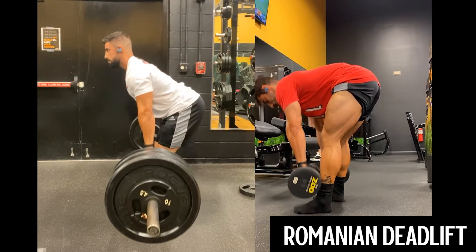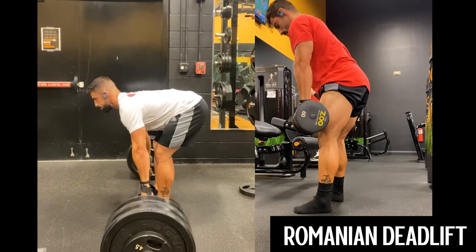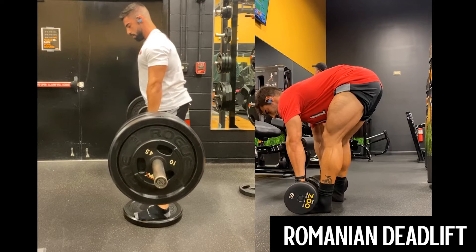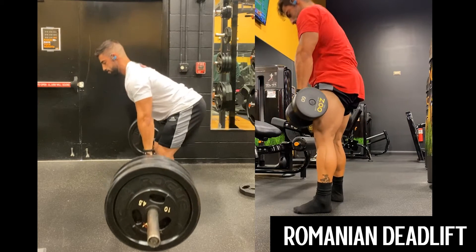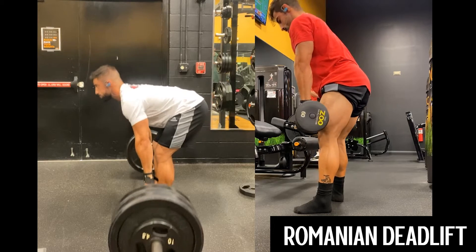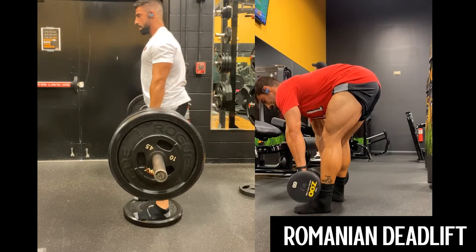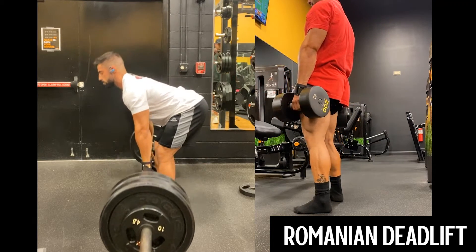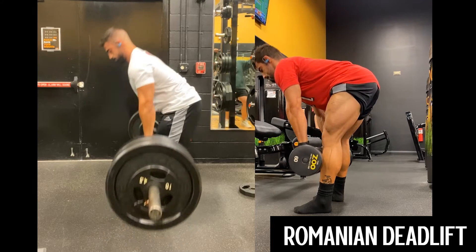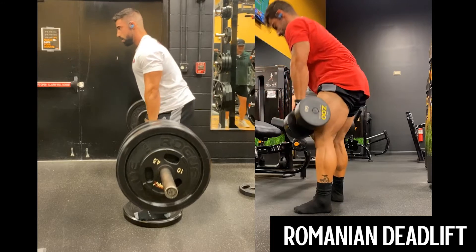A key part of this movement — it's a hip-hinge movement, so you want to keep your knees slightly bent and your legs pretty much in a locked position while bringing your torso up and using your hips like a door hinge. If you can envision a door hinge swinging, that's basically what you're doing with your hips.